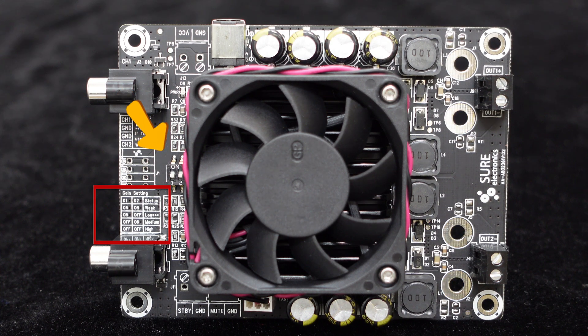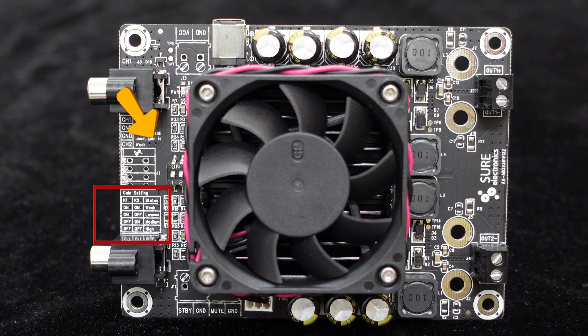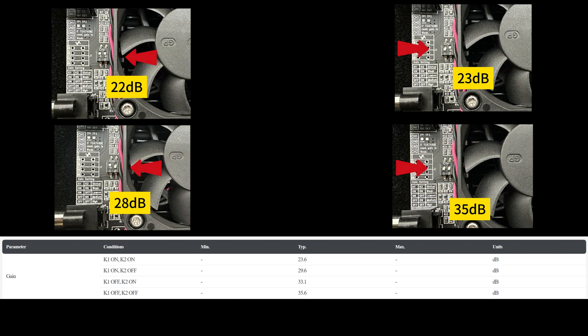Furthermore, this amplifier board supports four-level gain adjustment, which can be set using the DIP switch SW1 on the board, eliminating the need for complex operations. For detailed settings, please refer to the diagram below. You can adjust the gain according to your preferences to achieve a better listening experience.